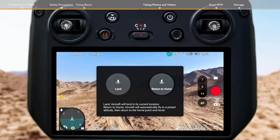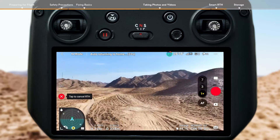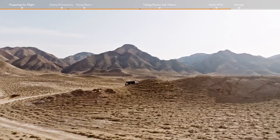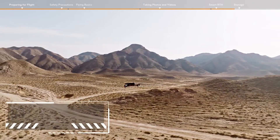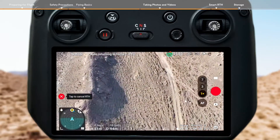Tap the RTH icon on the left side of the screen and hold, or press the RTH button on the remote controller and hold to initiate RTH. As long as lighting is sufficient for the visual sensing system to operate, advanced RTH will be automatically activated and the aircraft will plan an optimal flight route to return to the home point.